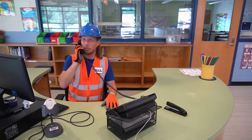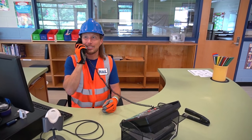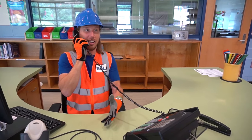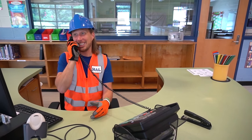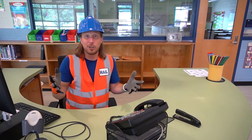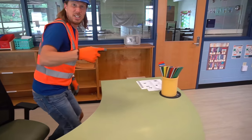Hello, thanks for calling the media center, this is Handyman Hal. Of course we have books about dinosaurs, and we've got books about race cars too — that's awesome! We'll see you soon. I kind of want to check out some books myself — come on, let's go!